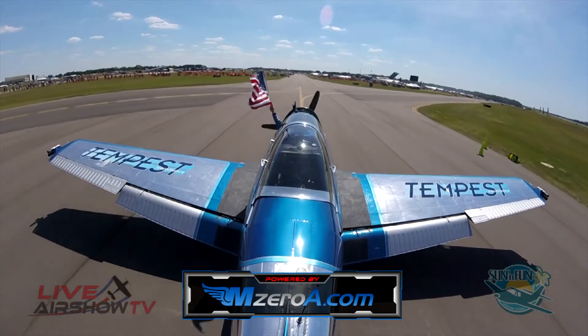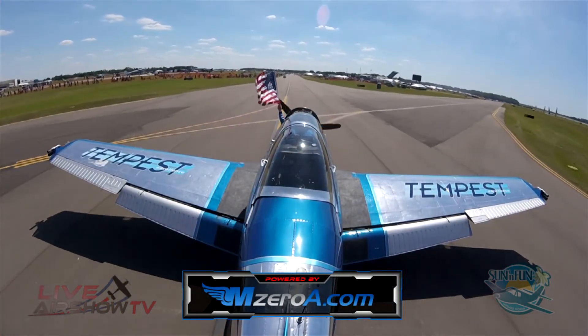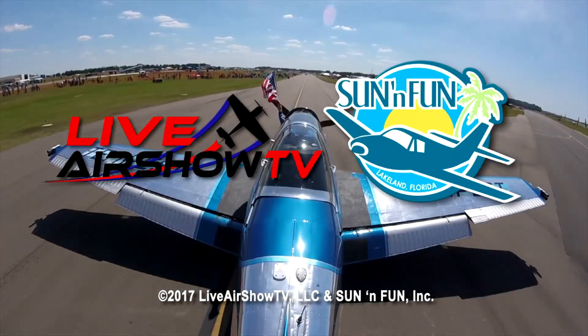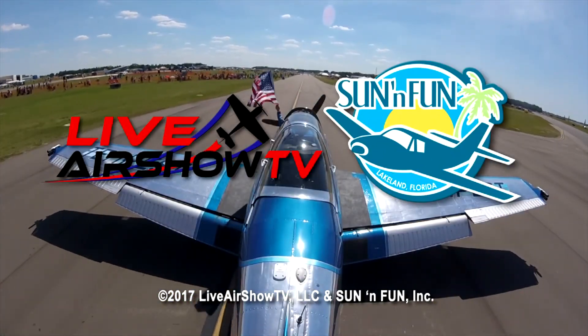Let's give it up once again for Ms. Julie Clark, ladies and gentlemen. How about that beautiful performance in the T-34? Great job, Julie.